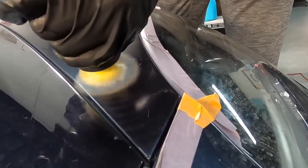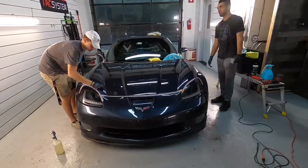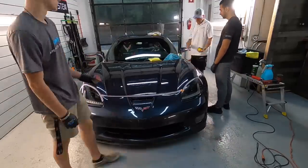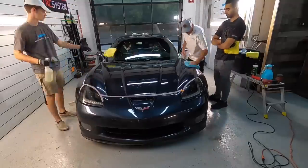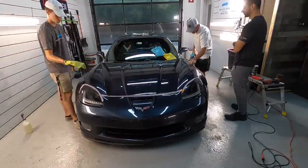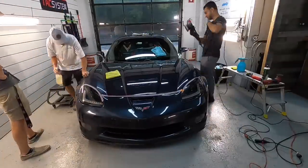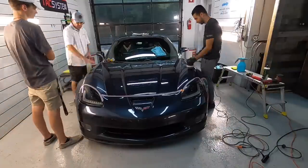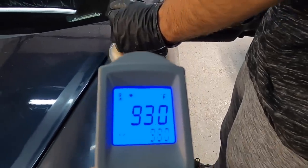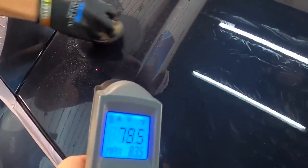Simply continue this exact process all the way around the vehicle where you have damage and oxidation. There's absolutely nothing that beats hands-on experience. You can sit in a classroom all you want, but if you want to get experience with the methods, tools, and products you're using, grab some panels from a junkyard or a local body shop — they'll be more than happy to get rid of those panels. Grab some sawhorses at Lowe's or Home Depot, set them up, and practice.